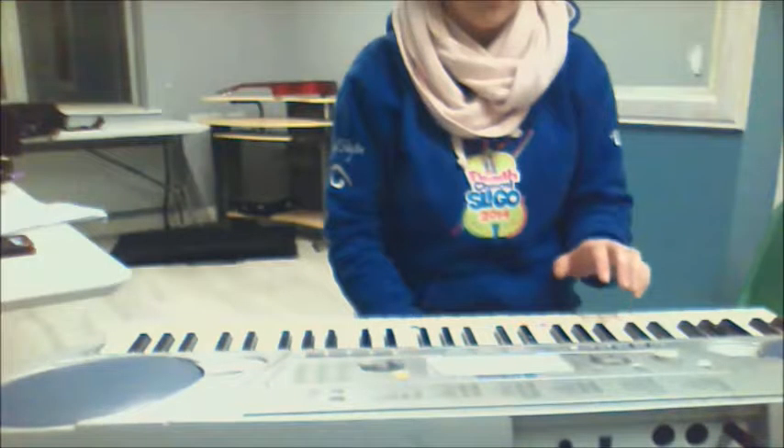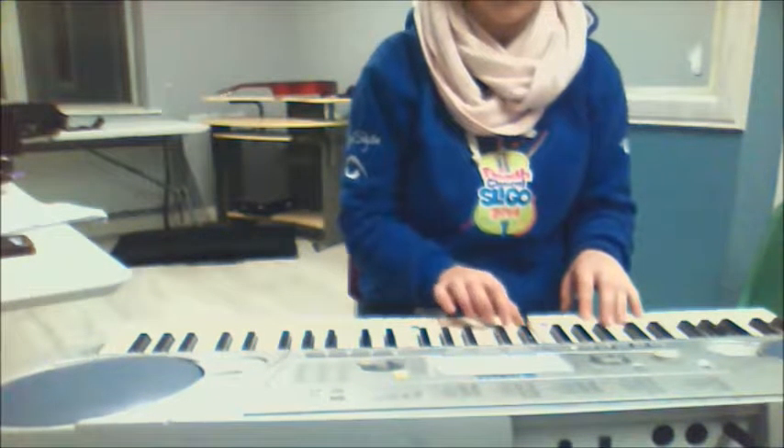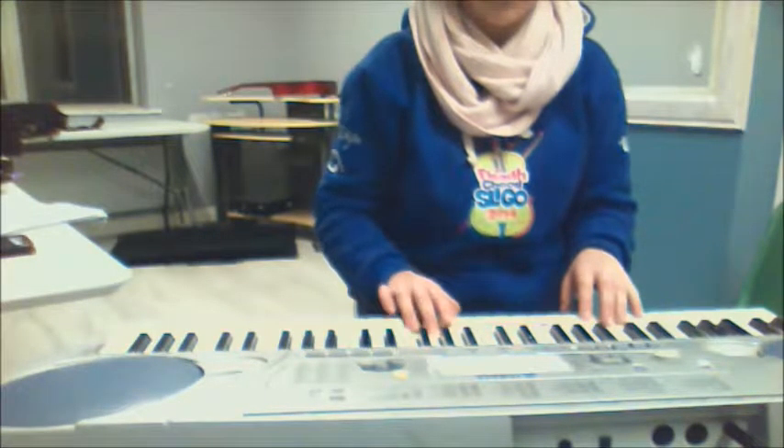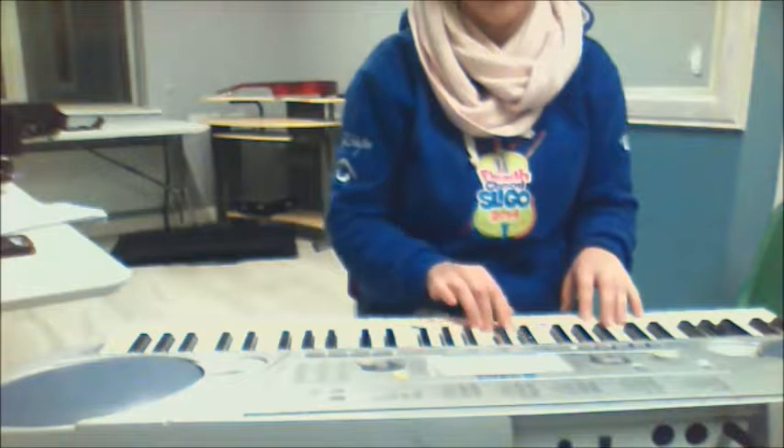We're going to start with the scale of C major — standard one octave following the usual fingering. The left hand is going to play staccato notes and the right hand is going to play legato.